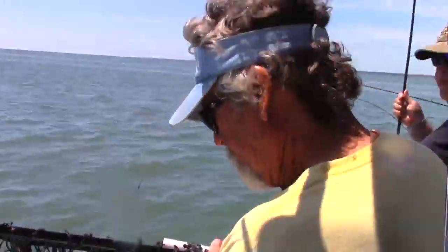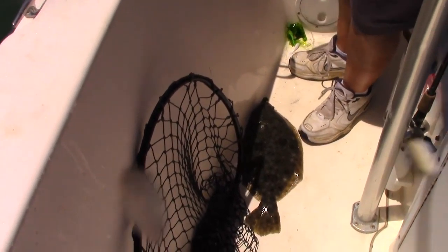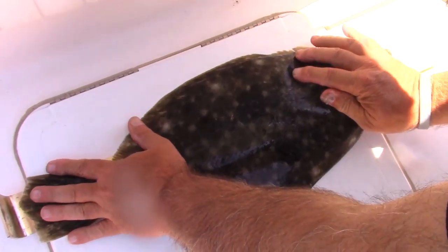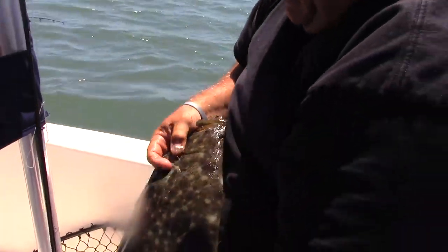All right, way to go. That'll go through our string. That's a 22. Nice. Good job. He's a flounder. Is that what we've been doing? 20 inches. All right, good job.